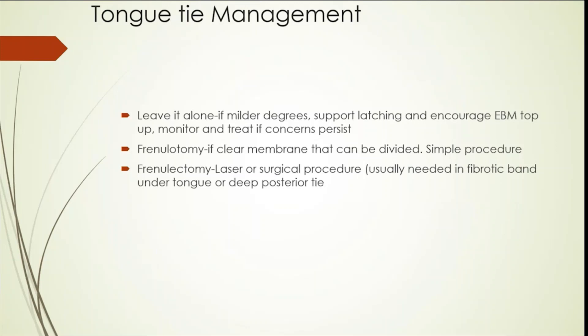If it is a mild tongue tie, we can leave it alone — we need to support latching. If it is an experienced mother, most of them manage to breastfeed even with the tongue tie. But if it's a primigravida mother, they tend to be affected more.